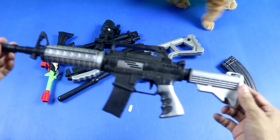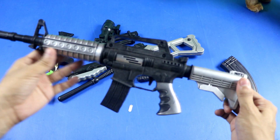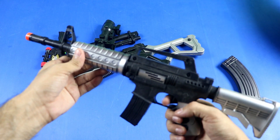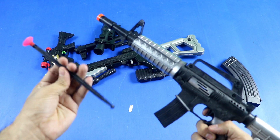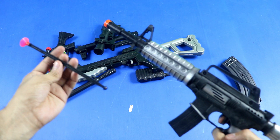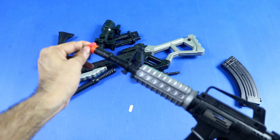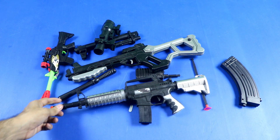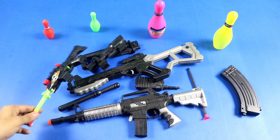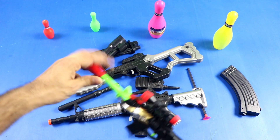We are going to show you what is the realistic rifle tiger, the black color realistic rifle tiger. Now we are going to show you what is the biggest black color. Now we are going to show you what is the best toy bowling.